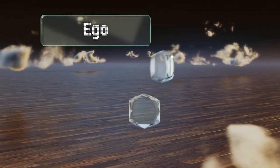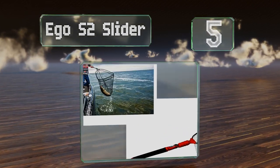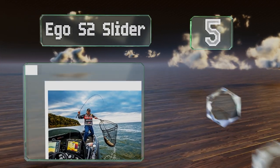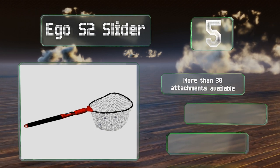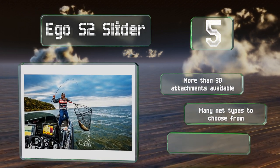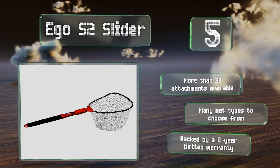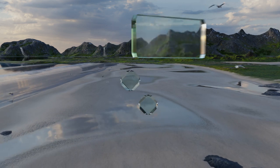Halfway up our list at number five, the EGO S2 Slider features a modular design which enables you to remove the handle completely. It's incredibly easy to store and offers interchangeability. There are more than 30 attachments available for it and many net types to choose from. It's backed by a two-year warranty.